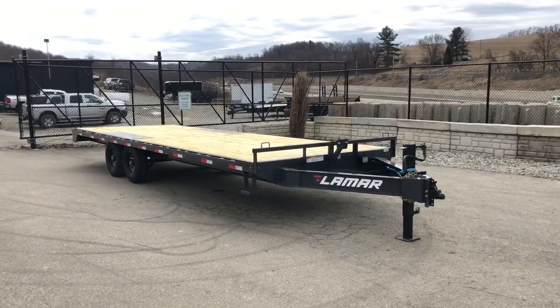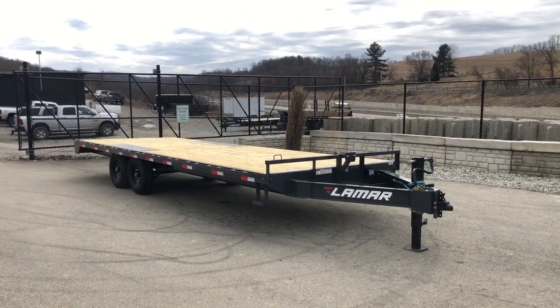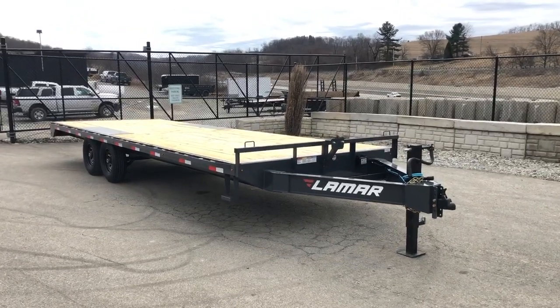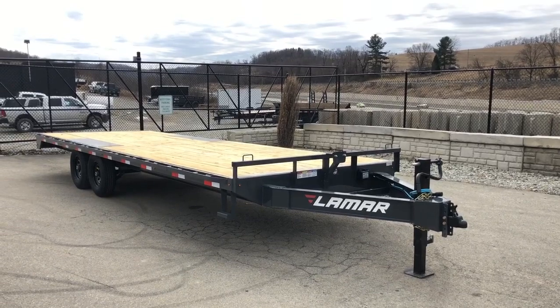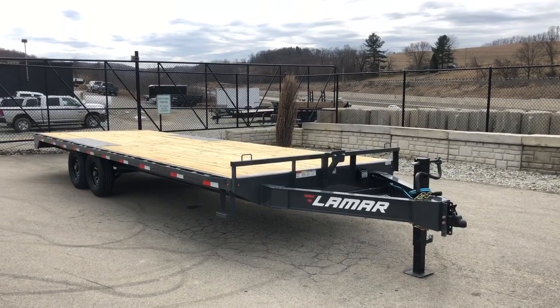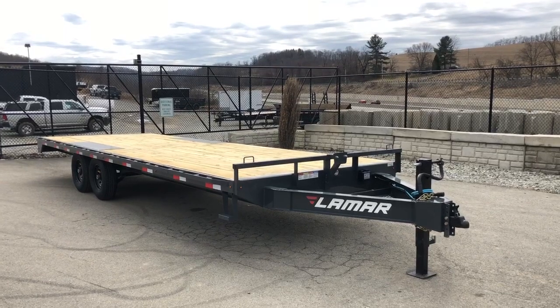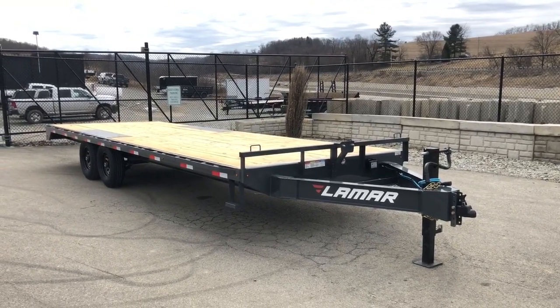This is the F8 model trailer. It's also available in the gooseneck, which we'd refer to as the GF8. We do not currently stock the gooseneck model, but if that's something you're interested in, give us a ring — something we may start stocking down the line. If you have any questions, feel free to give us a ring at 717-220-4220, or you can visit us on the web at bestchoicetrailers.com. Thanks for looking.